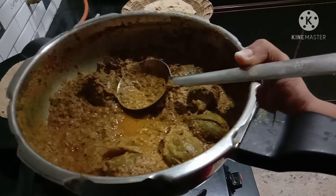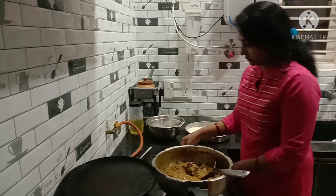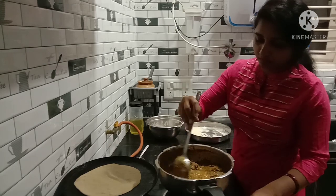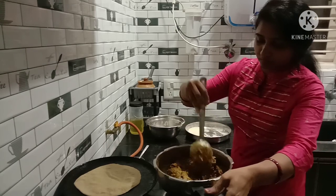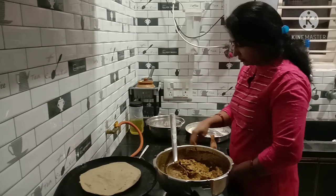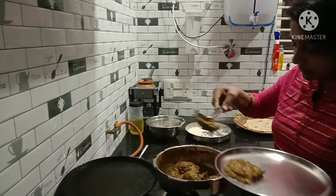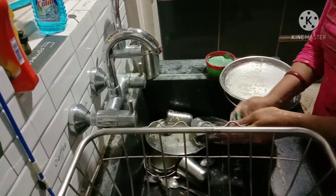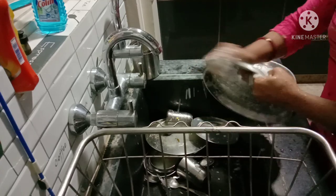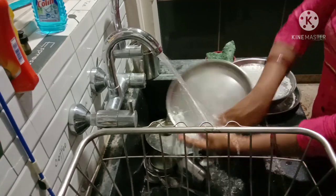Thank you so much for watching. The bread is made and cooked. This is a very hard place to cook. The bread is cooked for the first round.